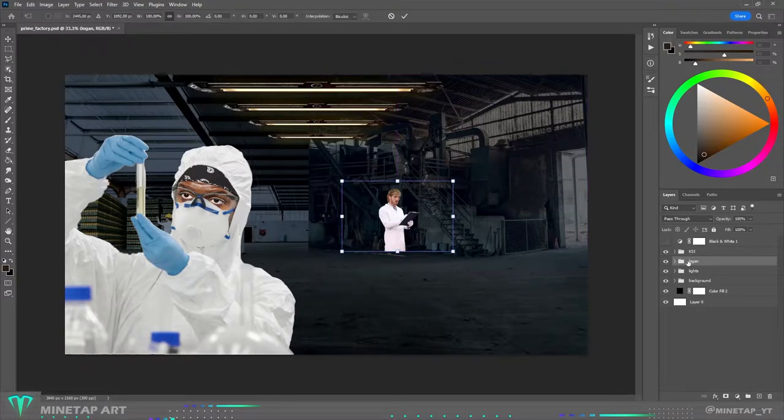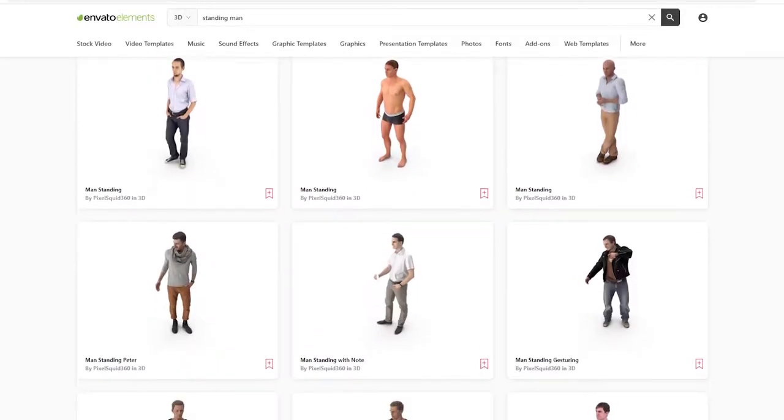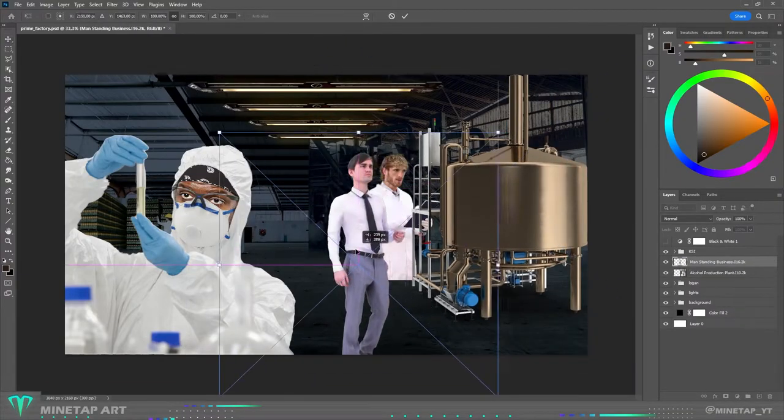I want Logan to be standing somewhere here, and that means he will need pants. I found a 3D model where I could take the pants from. He will be standing next to the large tank with Prime.